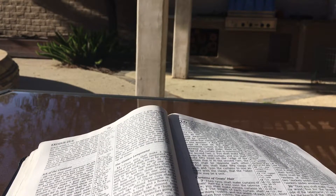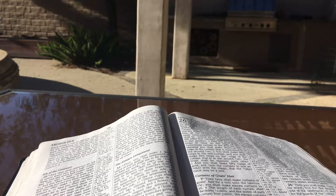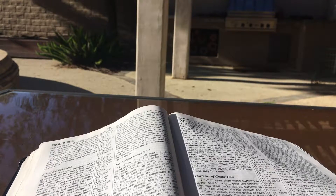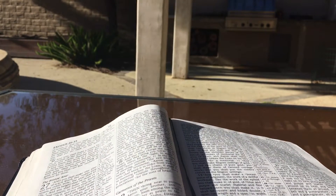And you shall make a veil of blue and purple and scarlet material and fine twisted linen. It shall be made with cherubim, the work of a skillful workman. And you shall hang it on four pillars of acacia overlaid with gold, their hooks also being of gold, on four sockets of silver. And you shall hang up the veil under the clasps and shall bring in the ark of the testimony there within the veil. And the veil shall serve for you as a partition between the holy place and the holy of holies.